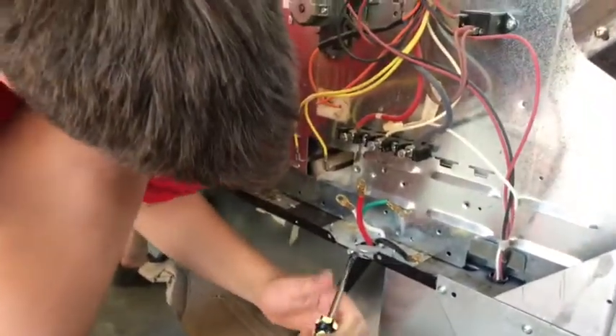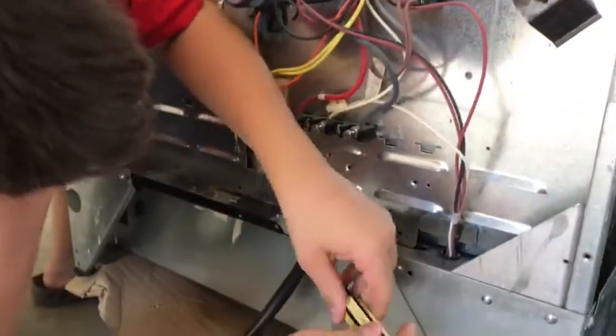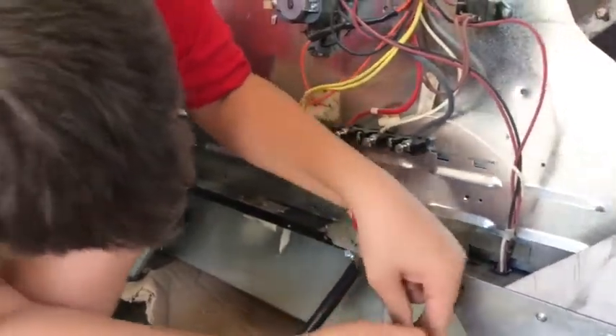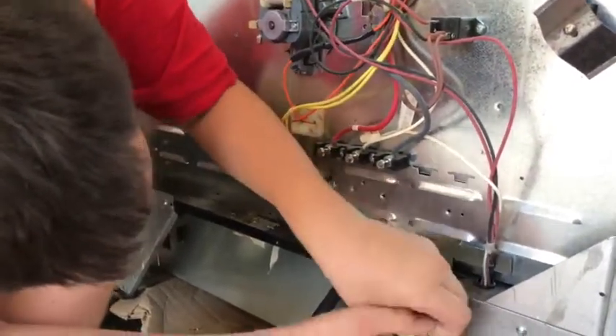My 12-year-old son is helping me. We're making this video to show everyone how to install the hot wire power cord into this oven.